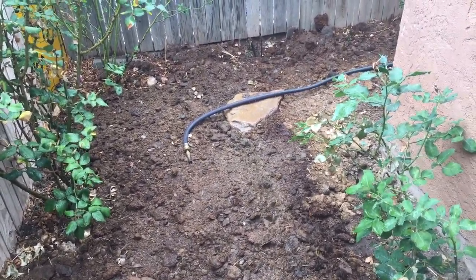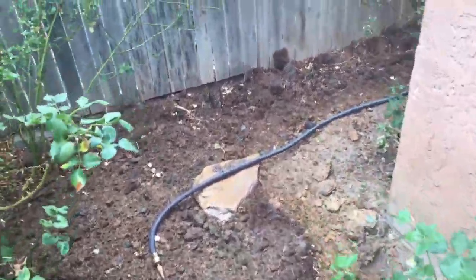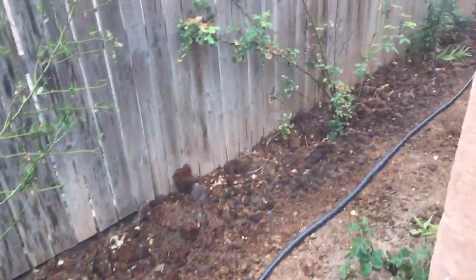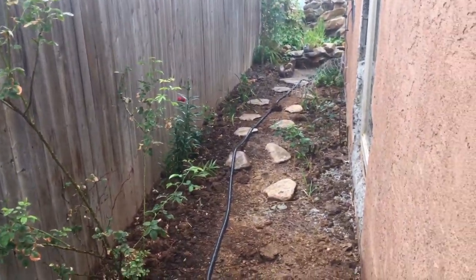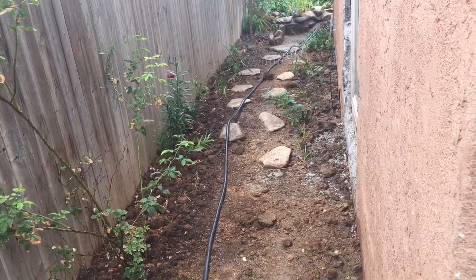Hey guys, thank you for watching. This is Breaking Borque, my YouTube channel about houseplants and gardening here in the desert of Albuquerque, New Mexico. In the video today we are in the rose garden section of my house. You can see there is one rose going currently.